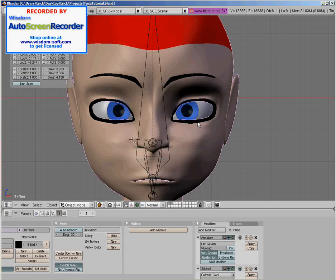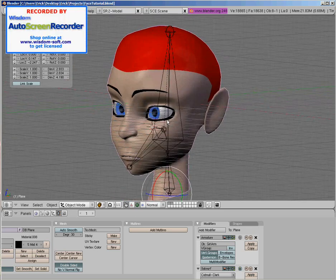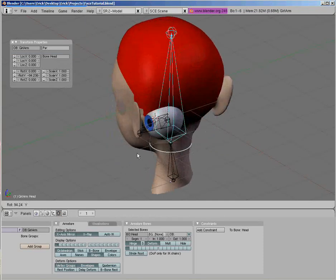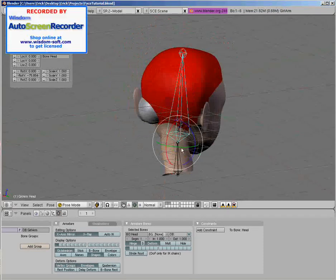At bare minimum, you must have something to work with, such as a face. A head would be better. And a fully posable character, with the exception of the face, would be phenomenal — because then you'd be finished. You'd get the sense of accomplishment of finishing something in Blender 3D, an open source 3D program.